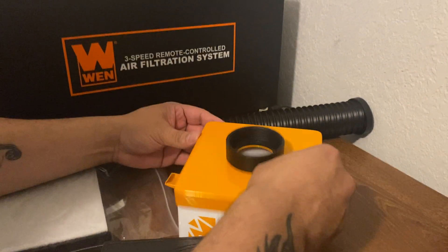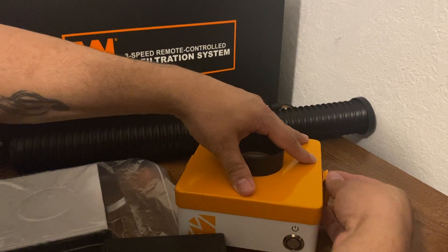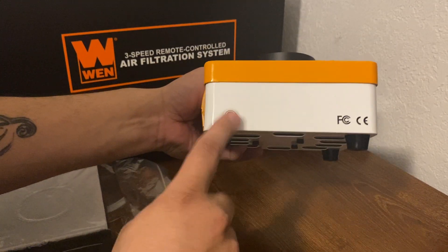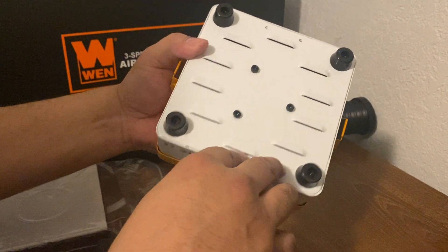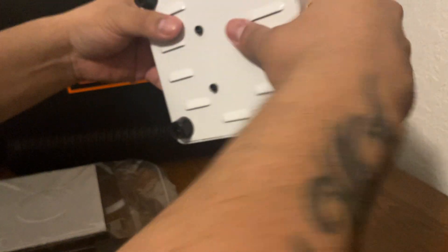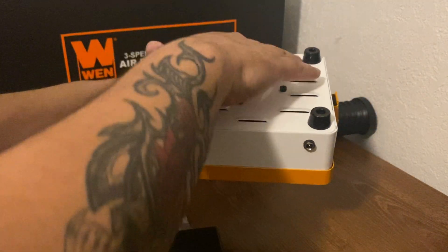We'll go ahead and put this back on. There's the power button, the latch, and where you plug it up. This is where the air is going to come out — it's directed a certain way. So depending on where the power is, the air is going to blow away from you if you have it like this; it'll blow toward the back of the front face.